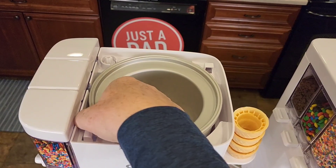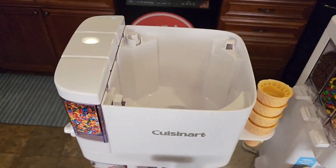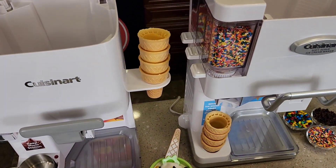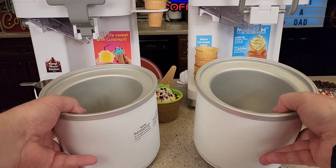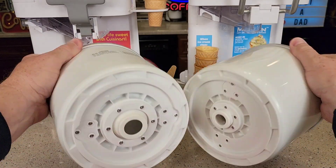First thing up at the top, you've got this container. This is where the ice cream is made. You've got to freeze this overnight. You've got this one — it's got liquid in it. This has to freeze overnight. Here's what it looks like on the inside. These two are not interchangeable — they're just enough different. Down at the bottom it's just a little bit different.